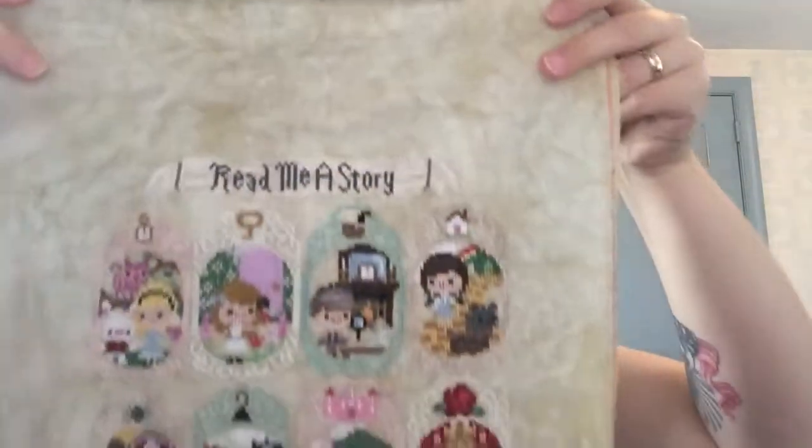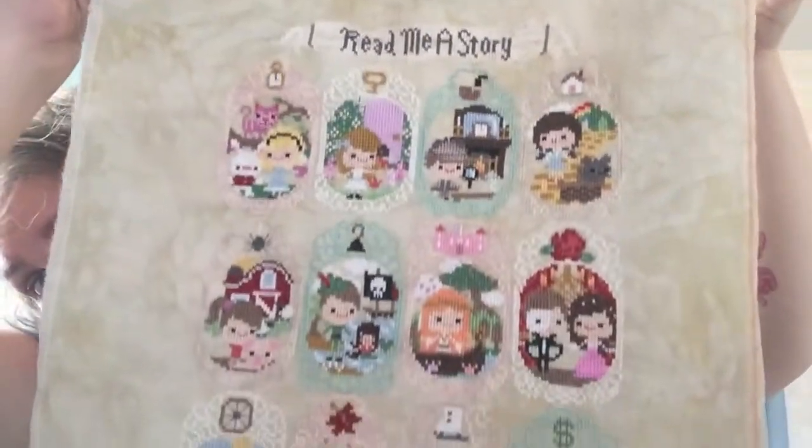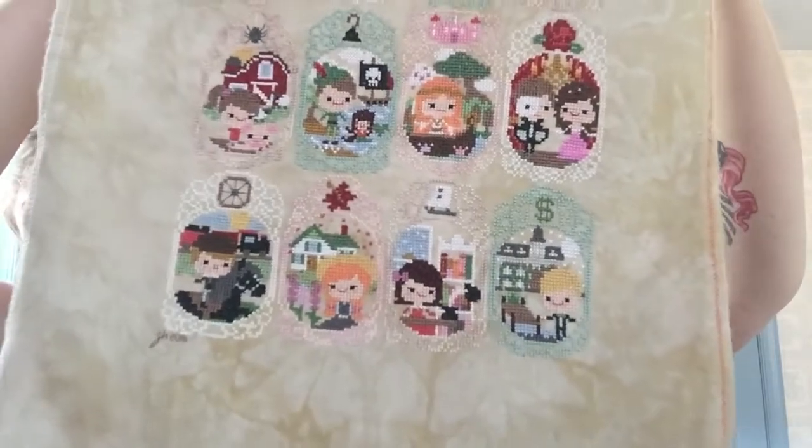At long last, this damn thing is done — Storytime Sampler is finished! Thank you so much Brittany for helping me out with the banner. Someday this will get framed and hung in my library, but I'm still kind of annoyed with it — I hold a grudge with some projects. But yeah, this will eventually get hung on a wall, probably in the library somewhere.